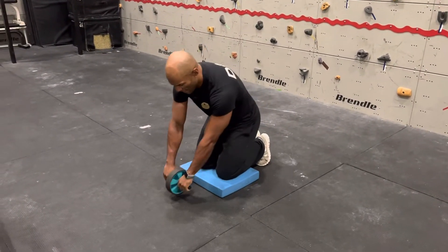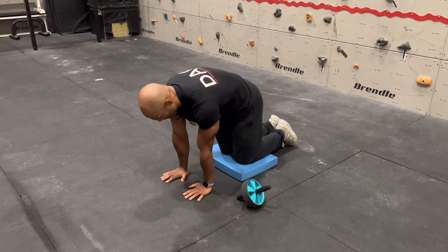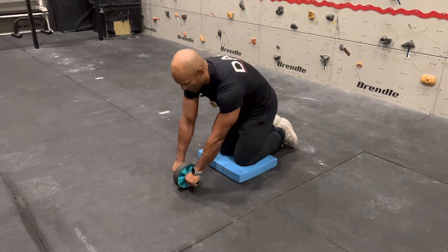When you're in this position, you will come here on all fours. So it's an all fours position right there, grabbing the ab wheel right here.